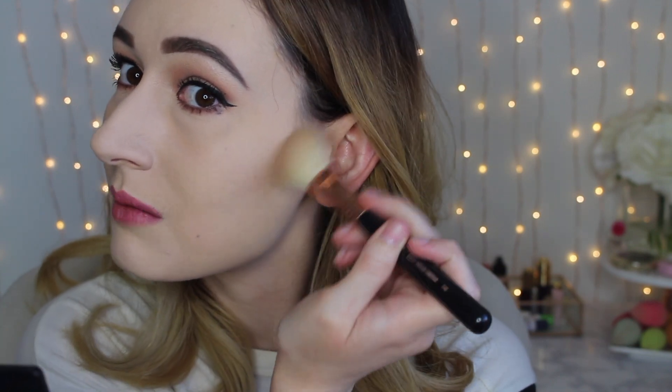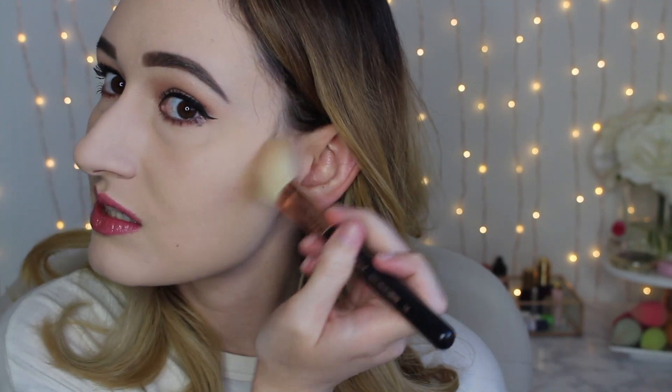I basically start where my sideburns are, right between my ear and my sideburn. You can make a face like this to feel where the hollows of your cheekbones are — that's how you can tell where to apply the contour. I start applying it here, focusing the product most up near the hairline and having it fade down, because I don't want a harsh line starting in the middle. Starting from your hairline or sideburn area looks more natural, and it creates a more defined cheekbone so it looks like my cheeks are carved in a little bit.